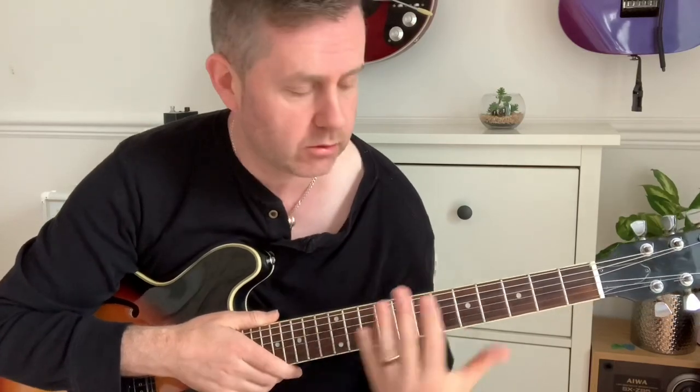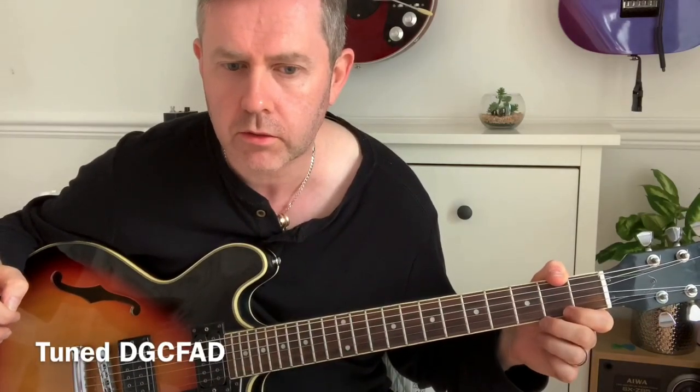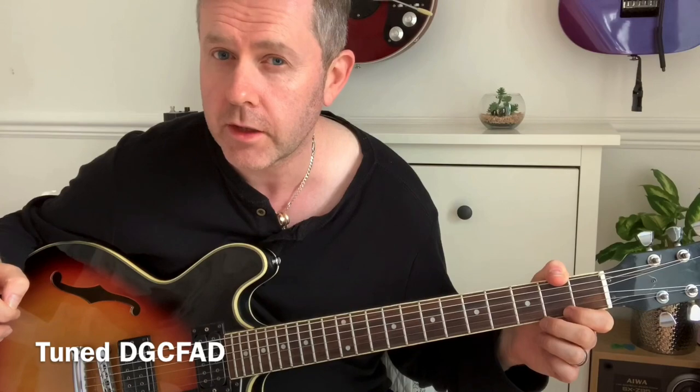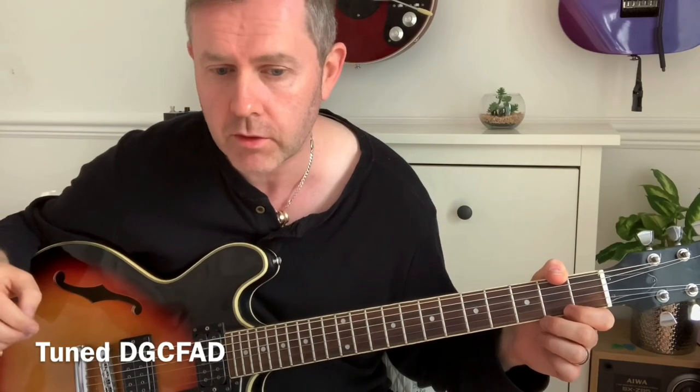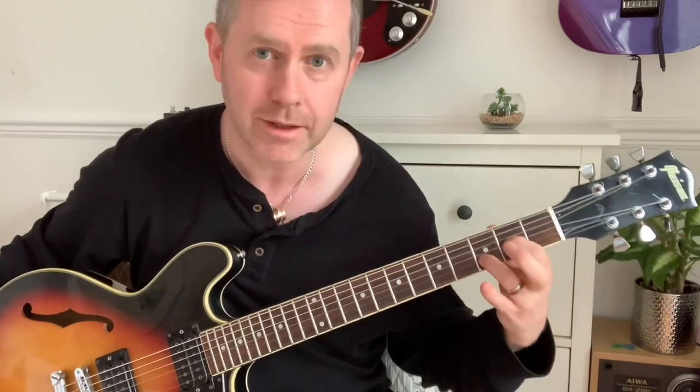In this video we're going to take a look at how to play the Electric Light Orchestra song '10538 Overture.' You'll notice that the guitar is tuned down one full step — that's how it's done on the record. It isn't played in C; if you get the sheet music it'll be written out in C, but it is actually tuned down a full step and he plays a D.